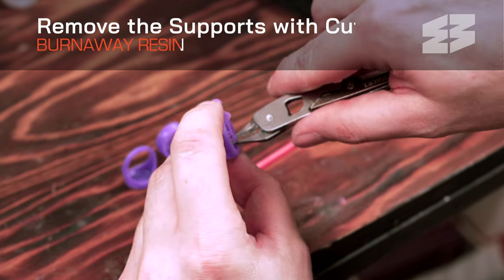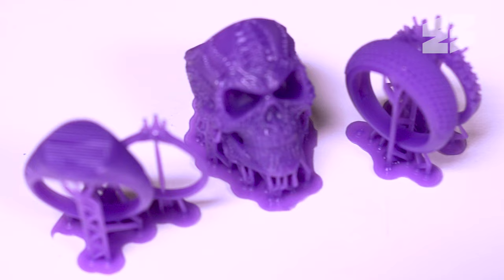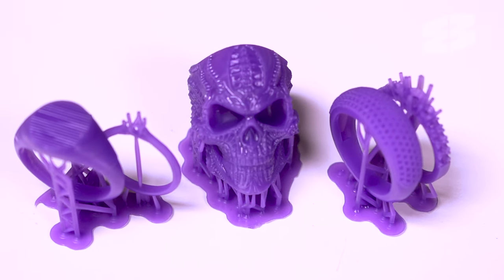Using side cutters or a sharp blade, remove the supports with care. The 3D printed models are now ready for casting.